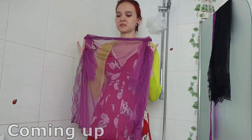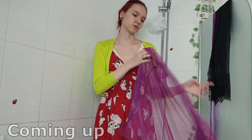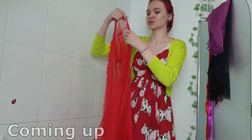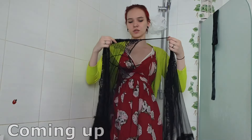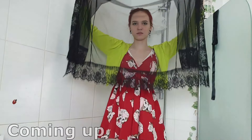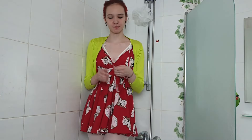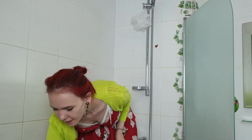Hi guys, welcome back to my channel! Today I'm going to try on different kinds of transparent robes and check how they look when they're wet and when they're dry. There are going to be four of them, so let's get started with the first one.